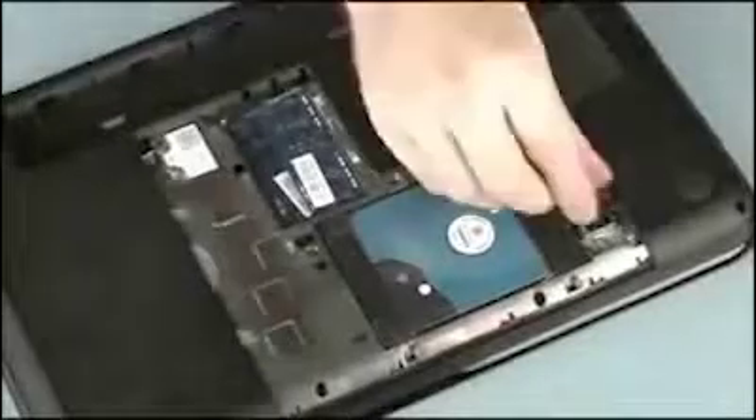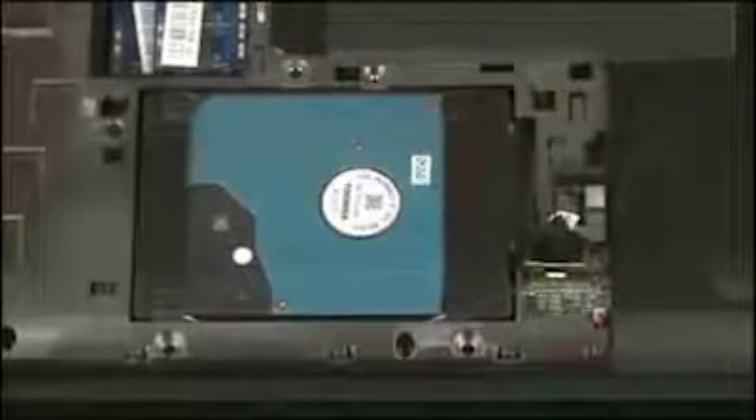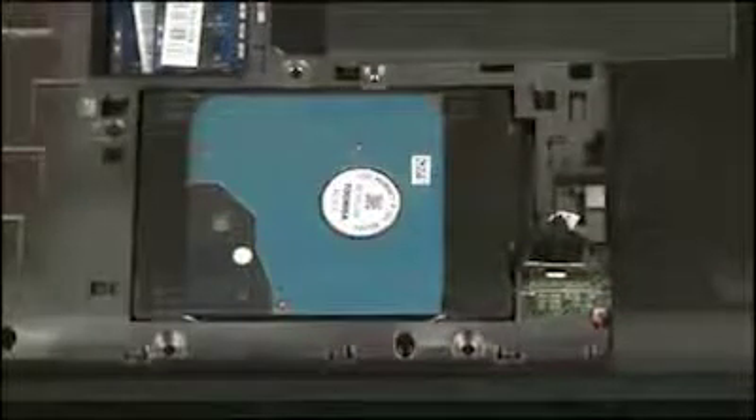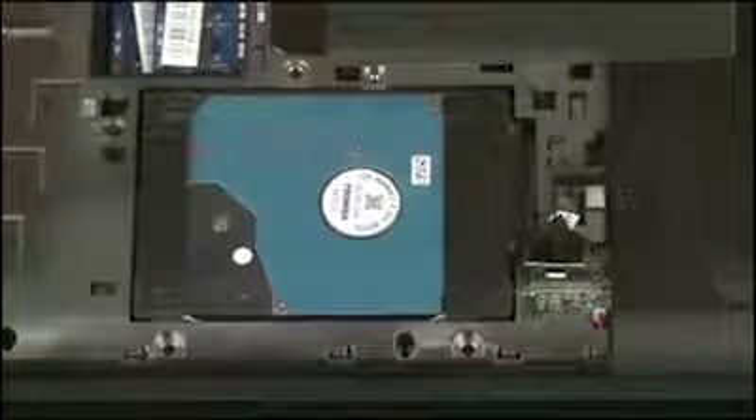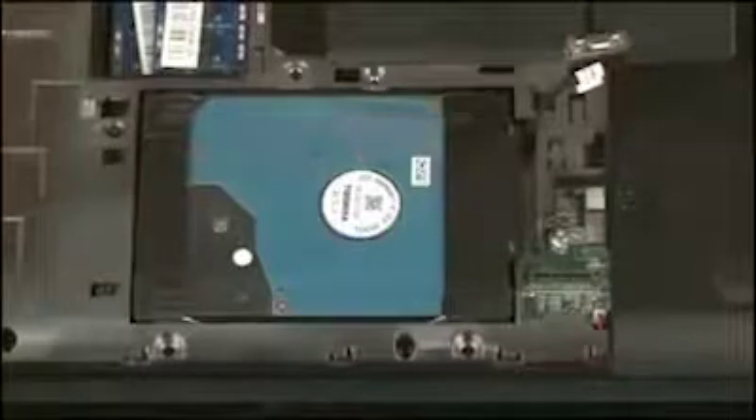Using the black Mylar tab on the hard disk drive adapter cable, disconnect the hard disk drive adapter cable from its connector on the system board. Remove the hard disk drive adapter cable from the routing channel on the base enclosure.